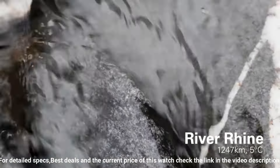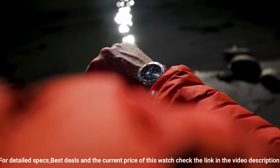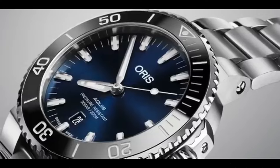Dial color: gray. Bezel material: stainless steel. Bezel function: rotating. Calendar: date. Special features: stainless steel screw and security crown. Movement: Swiss automatic. Water resistant depth: 300 meters.